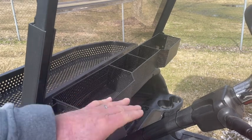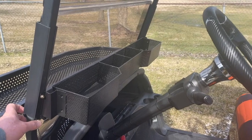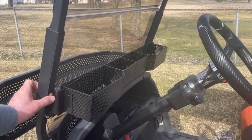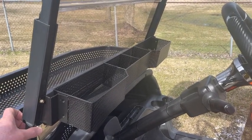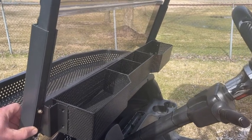You can see when it's mounted it does not impede the view of the driver. In this particular application we use the hardware from the windshield to hold it in place, in addition to two self-tapping screws. We also provide additional self-tapping screws should you decide to mount it without using the windshield hardware. The average install time is right around 10 to 15 minutes.